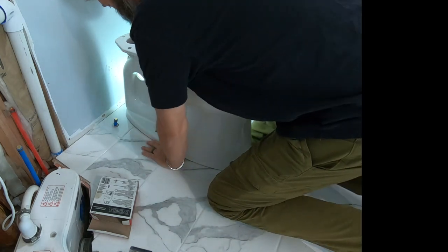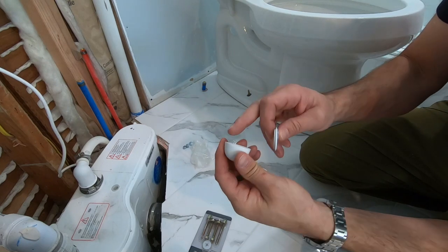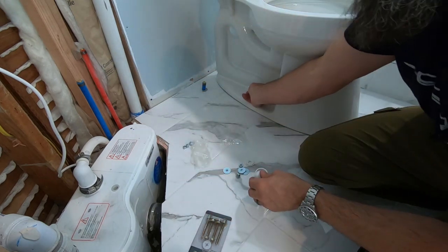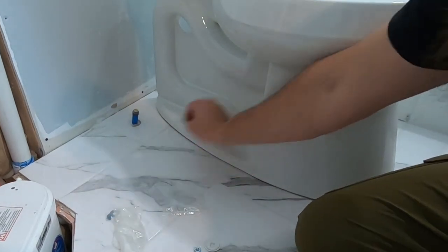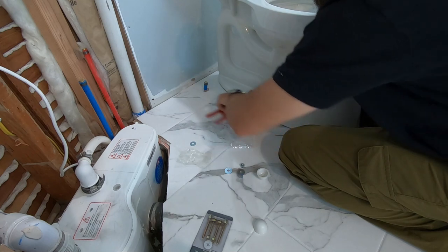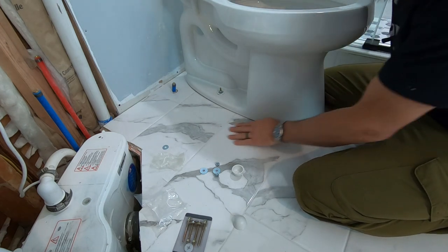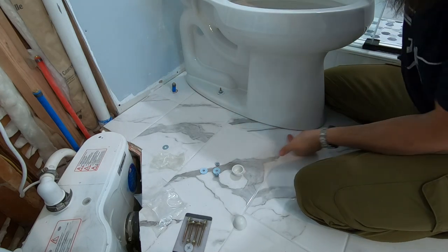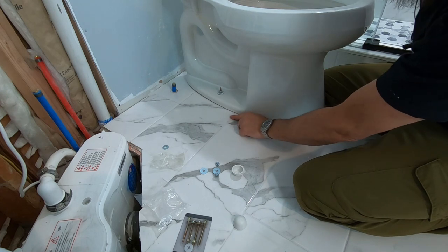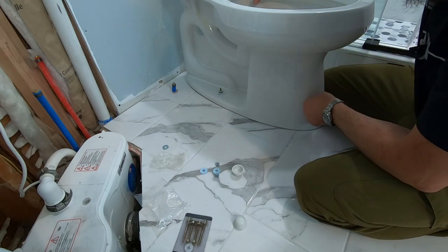You'll feel that wax ring squish down, and that's basically it. Here's the cap that covers the nut, washer, and bolt — it goes on just like this and the cap goes right down over the top. Because the tile was installed so perfectly, there's no discrepancies, no lippage, and this baby is rock solid. Sometimes you might have to put a little shim in the back or front to keep it from rocking if there's a high point at a grout joint. You have options to keep your toilet from teetering with some shims.